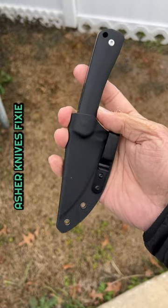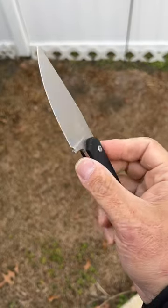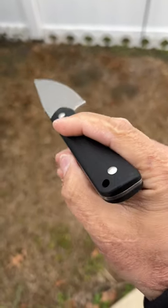Three, the Asher Knives Fixie. Kydex sheath with a pocket clip attachment. Drop point blade of CPM S90V steel. Contoured G10 scales.